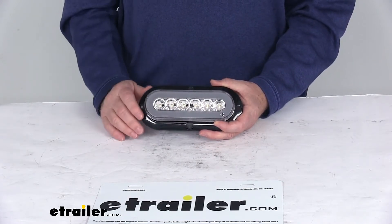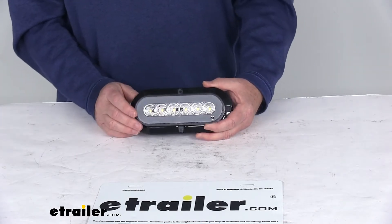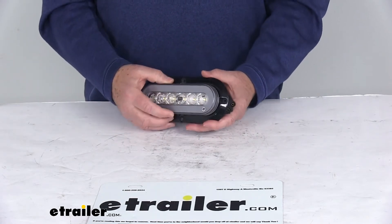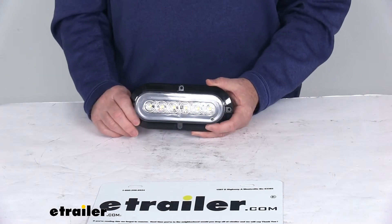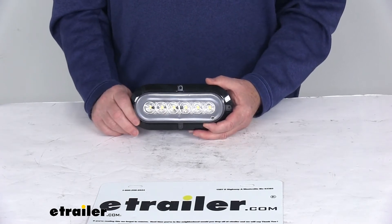The Glow Light series features a bright outer ring of light with a nice smooth appearance. At the end of this video I'm going to hook this up to 12-volt power to show you how it lights up. It has a sonically sealed waterproof housing and lens unit, is submersible, has a durable polycarbonate lens and housing, and features a clear lens over 22 wide LEDs.